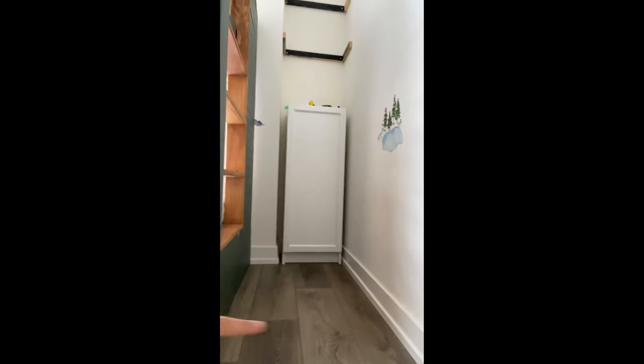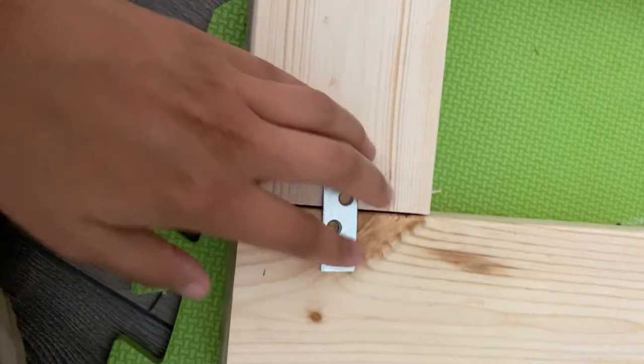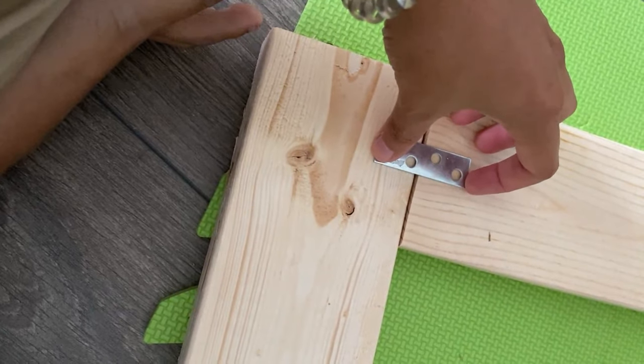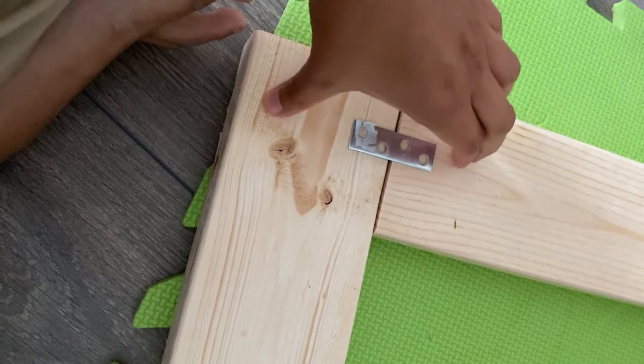Now I'm gonna start building the base that the cabinet is gonna sit on — I want it to sit off the floor a bit, and I've already got my pieces cut. Typically you would do pocket holes to attach all these joints together, but I'm not great with a Kreg jig, so I use mending plates instead. These are like 50 cents and save a lot of headache. They come in different sizes and shapes, including L-shapes, and you just screw them in to join the two pieces together.